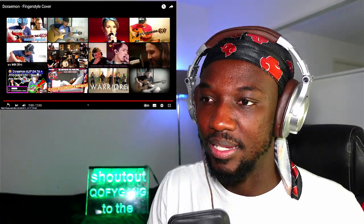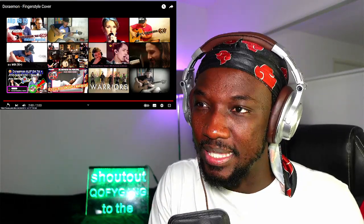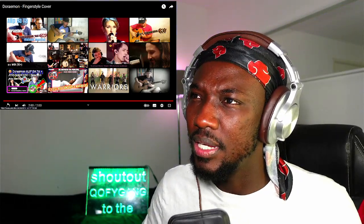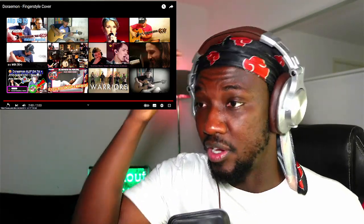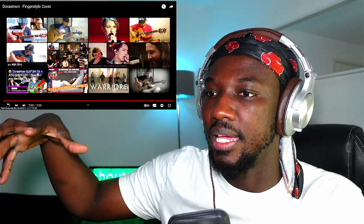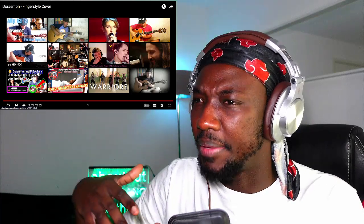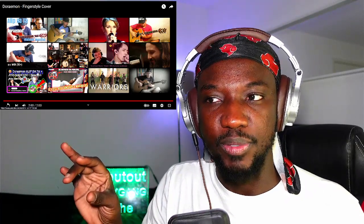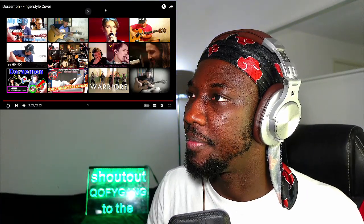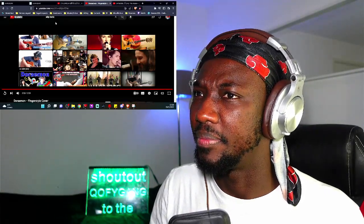There isn't much I can talk about, but the way he just represents and makes the song so clear — is this a cover song? Yeah, it's a fingerstyle cover. I've never heard the song but already I have a feel of it. He's presented it very calm, and at the same time the melody does give me a Christmasy vibe — though I might be wrong, and I think I'm more wrong than right.